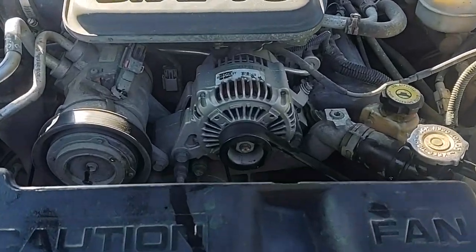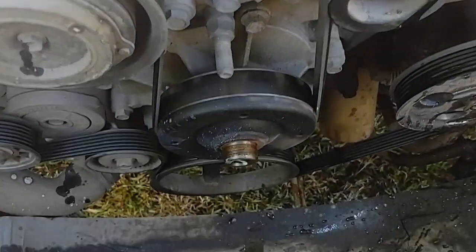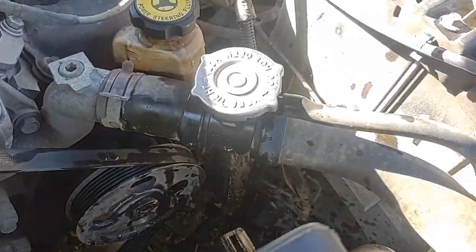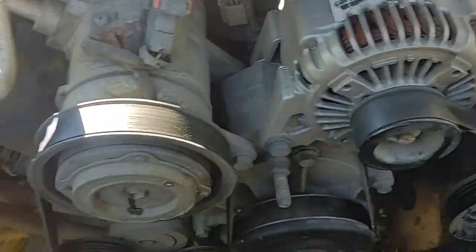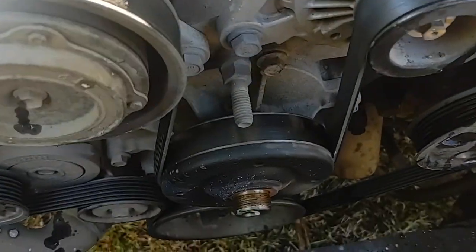After getting it out, I checked my radiator fluid and I also need to check my power steering next. The clutch came out very easily — the clutch is bad, you can tell it's clicking and everything.